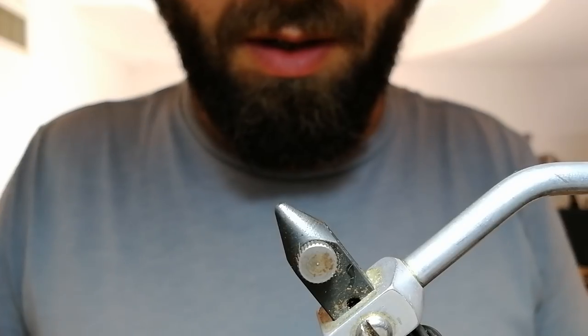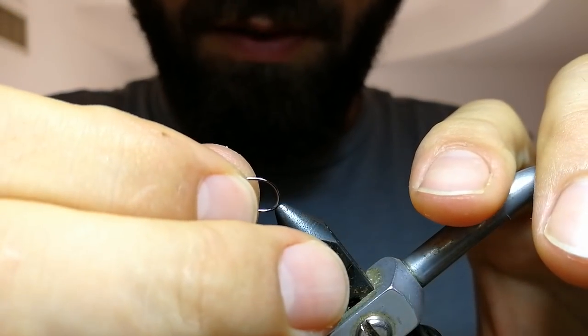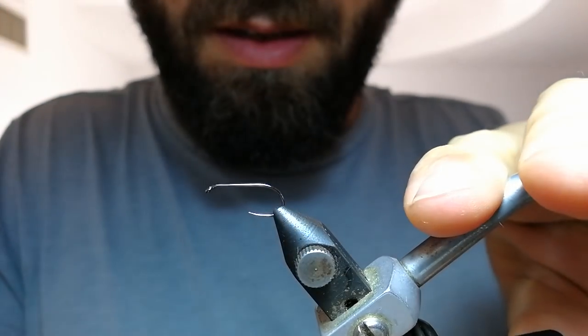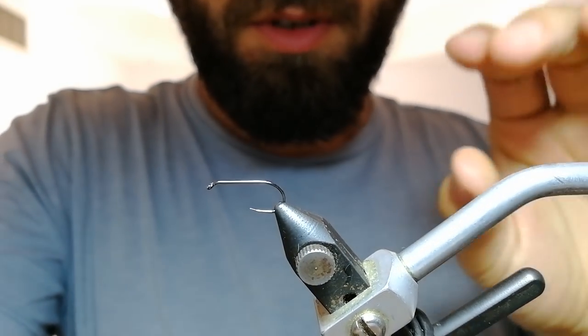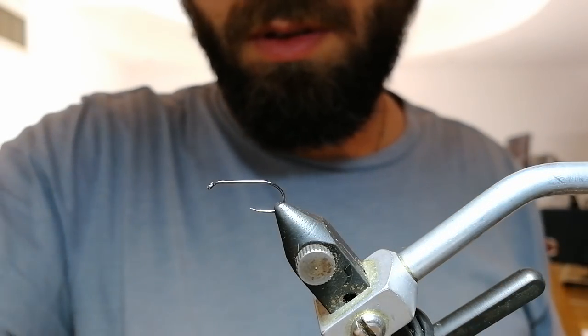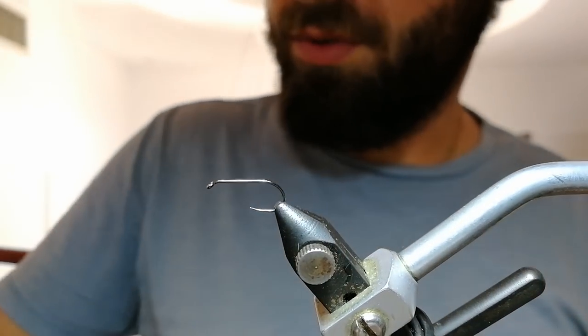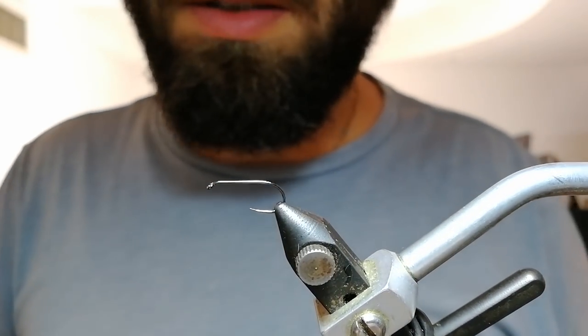Hello, now I'm going to tie something that you can call a never sinking caddis. For this purpose I'm going to use the Hiko hook 301 size 12. It's a general imitation that represents multiple species of caddis flies.